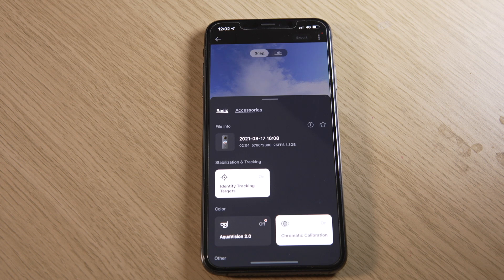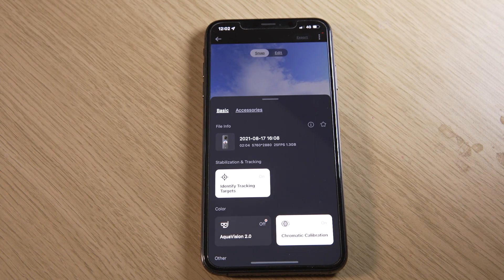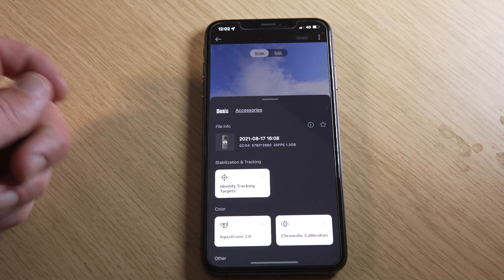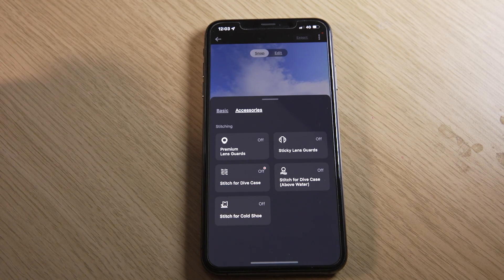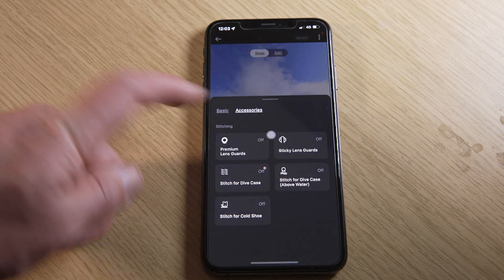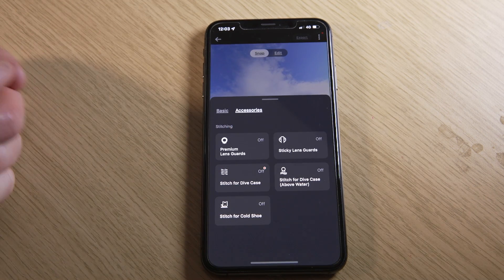On the first page, just leave everything on the default settings unless you shot underwater, in which case turn on Aqua Vision here. On the accessories page, leave everything as is unless you use lens guards, the dive case, or the cold shoe mount, in which case you'll need to change the stitching parameters here.